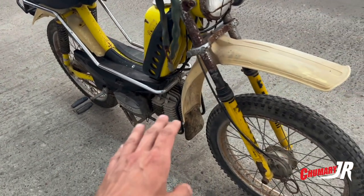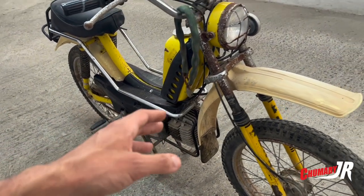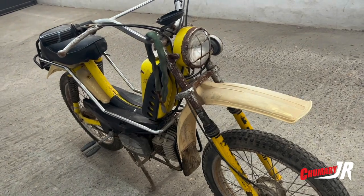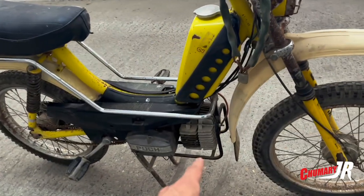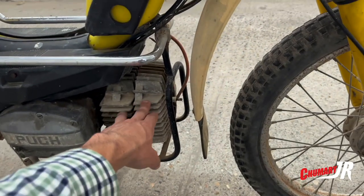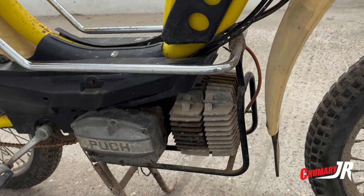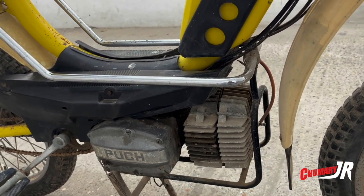First, what I'm interested in is getting the motorcycle started. When it comes to the ITV inspection and all that, then we're going to fix it up a little bit so that the cost is not too high. The problem we have is that the piston is seized. The piston is seized, and they say the motorcycle has stopped working. The problem is that it has been sitting for 30 years.